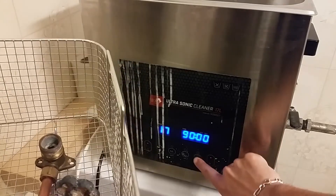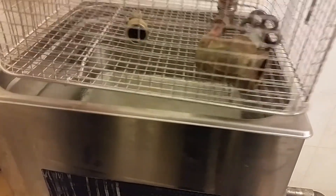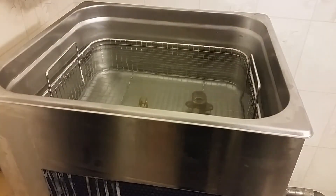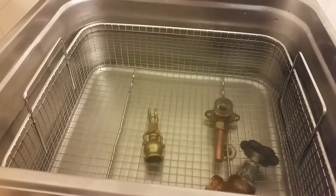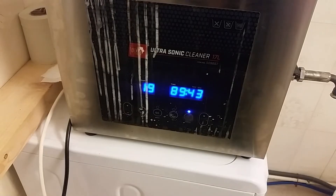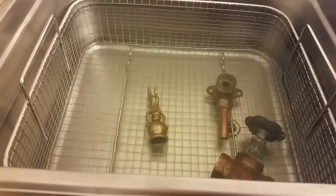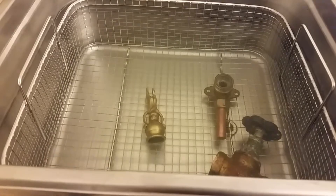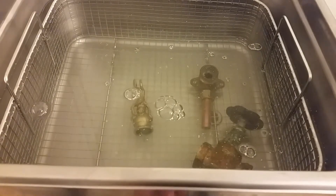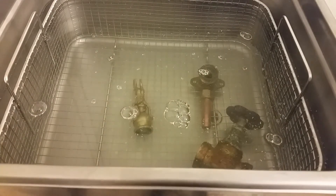Let's turn it on. It's quite scary actually. I forgot to put some detergent in there. Now we've got the detergent — it's set for 90 minutes but maybe I'll let it run for about 20 minutes instead.